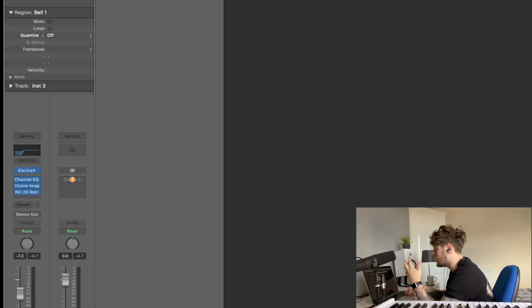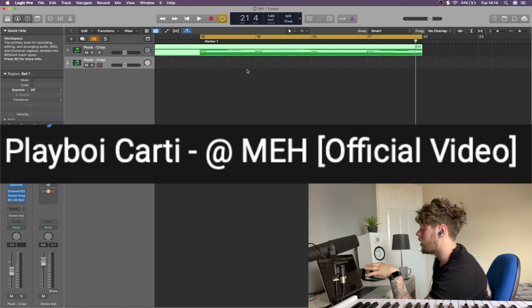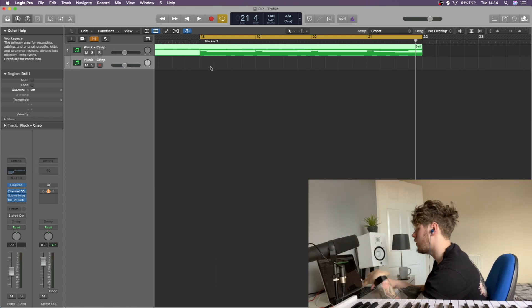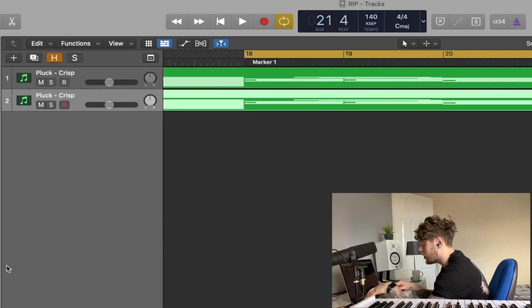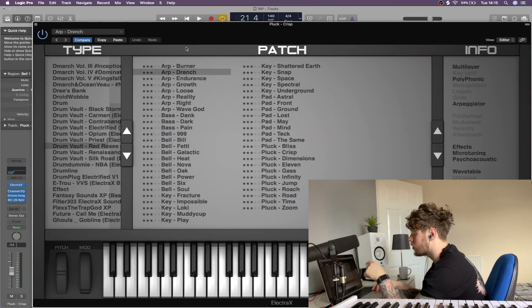So what we're going to do now is open up another Electro. I want to go for that sort of airy vibe — the whole virtual sort of feel. So we're just going to copy this into another instance of Electro and just find some sort of cool sound.